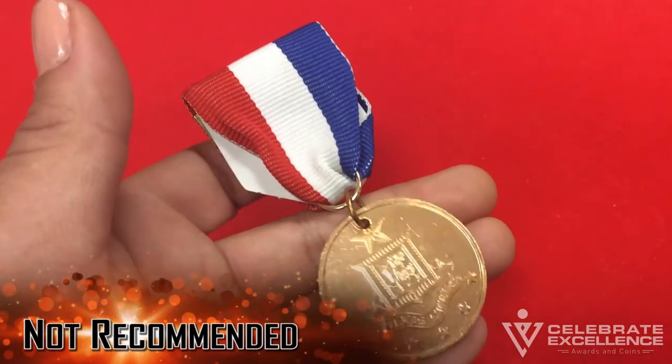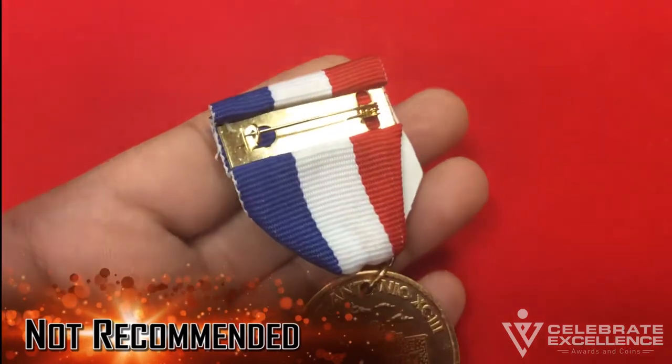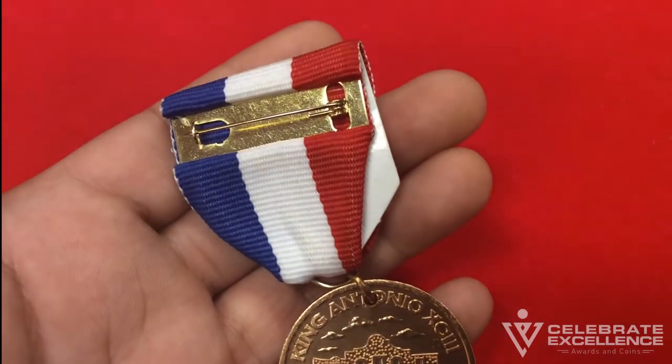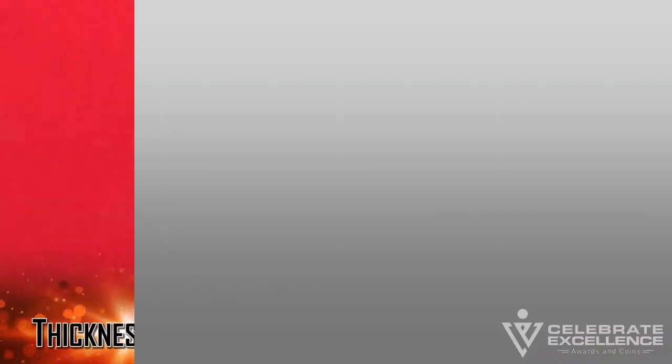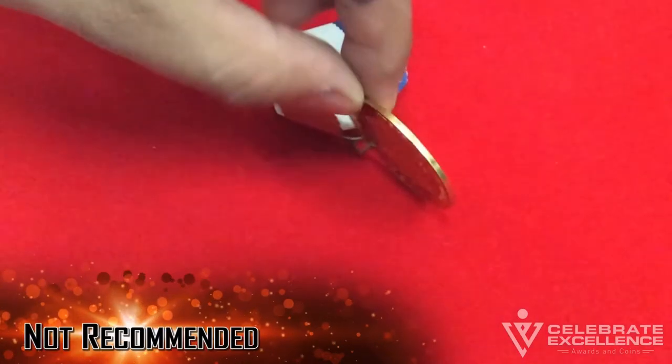Inexpensive or throwaway medals: these can be made in plastic or lightweight aluminum. They're very inexpensive and can be used if you need to distribute thousands of medals that will most likely be discarded soon after the fiesta season.